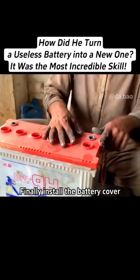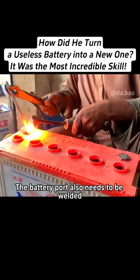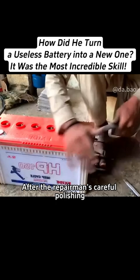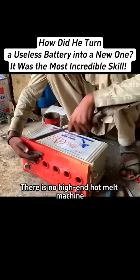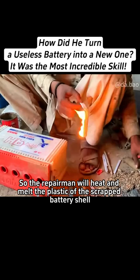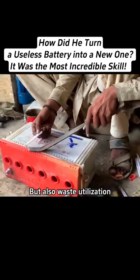Finally, install the battery cover and make it fit completely. The battery port also needs to be welded, mainly to prevent the leakage of electrolyte. After the repairman's careful polishing, he will also re-engrave the original connector. Due to the limited conditions in the shop, there is no high-end hot melt machine, so the repairman will heat and melt the plastic of the scrapped battery shell. This can not only deal with the cracked shell, but also serves as waste utilization.